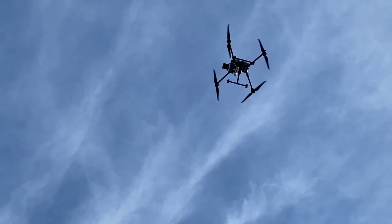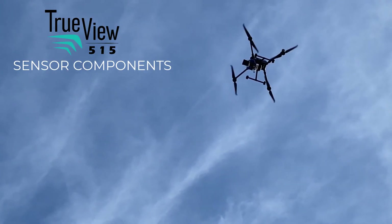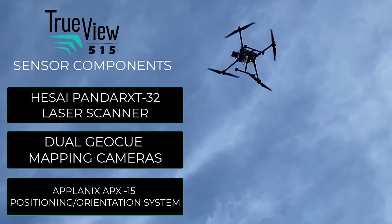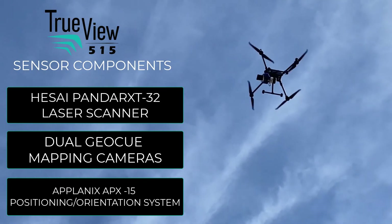The TrueView 515 is an all-in-one hardware and software solution featuring our integrated system comprised of the Pandar XT32 laser scanner, dual mapping cameras, and a Planix positioning system.